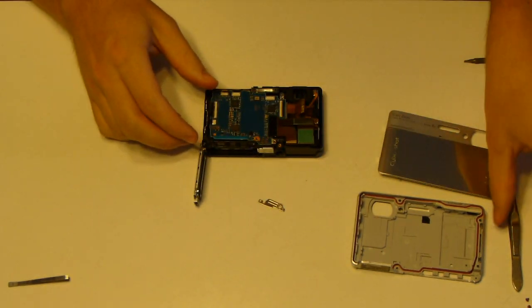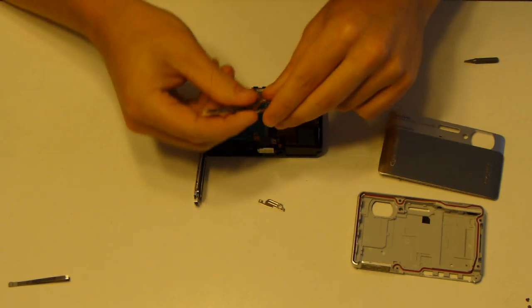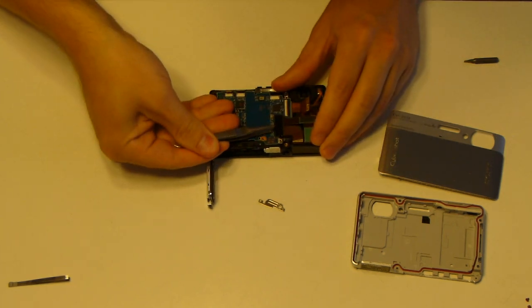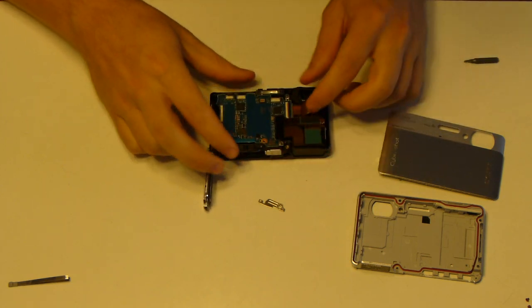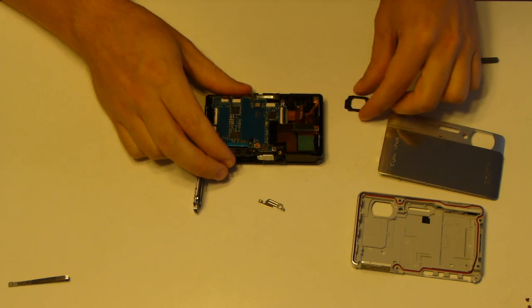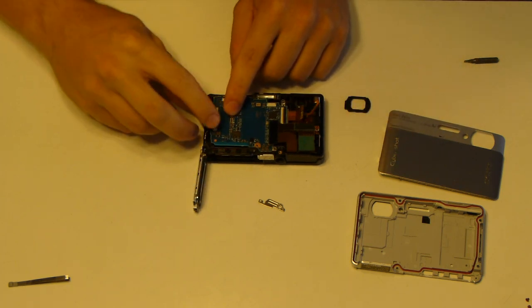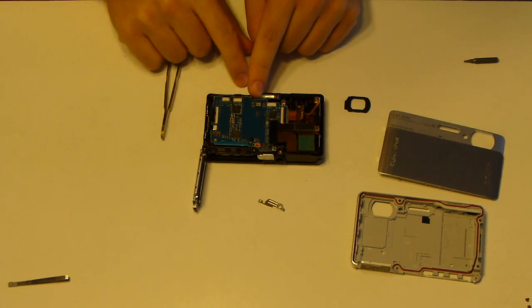I only had these tweezers, but something with a little longer nose would work better. This comes off here — I'll just use my fingers. Pull this one out here. This is the gasket where the lens is. Pull this out here.